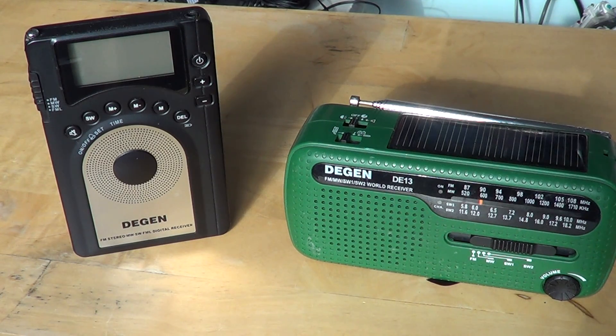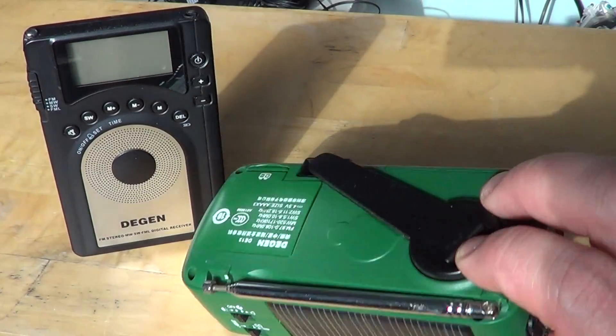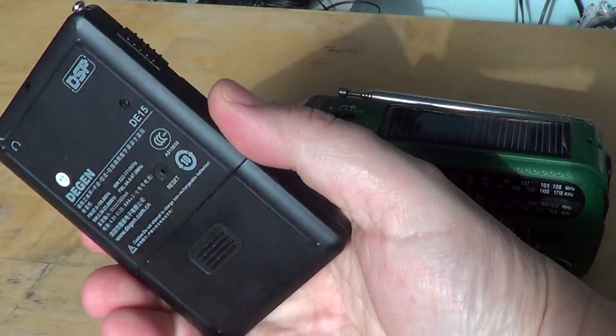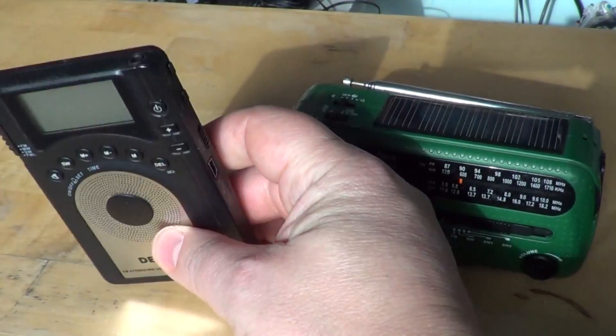Between $25 and $50, I have two receivers that are still sold online. They average around $30 to $35 on eBay, though you may find them elsewhere. They are the Degen DE13 — the one with the solar and hand crank — and a very slick and slim DSP receiver, the Degen DE15. Very slim, very nice receiver.